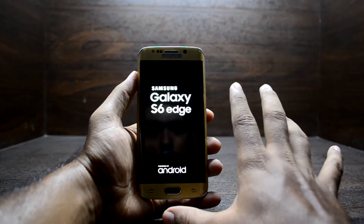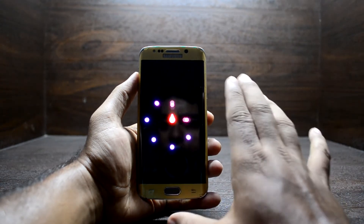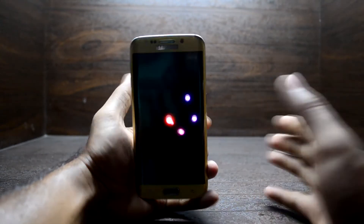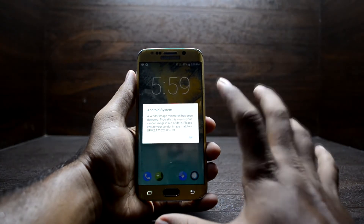The great thing about this ROM is that even on the first boot it does not take long. It boots up in a couple of minutes, and normally the boot-up time is really fast. As you can see, the device booted up really fast.